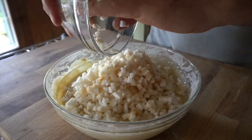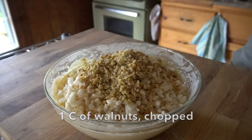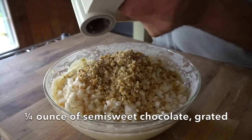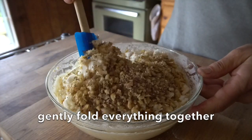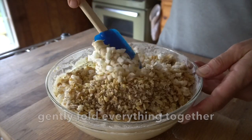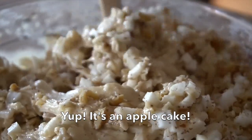Linda is suggesting one cup of nuts — I feel walnuts are perfect for this, roughly chopped. The final ingredient is subtle but you will notice it: a quarter ounce of semi-sweet chocolate grated over the top. Now we're going to take a spatula and fold in those ingredients. This is truly an apple cake — there's a great ratio of apple to batter, and there are apples throughout the entire cake.